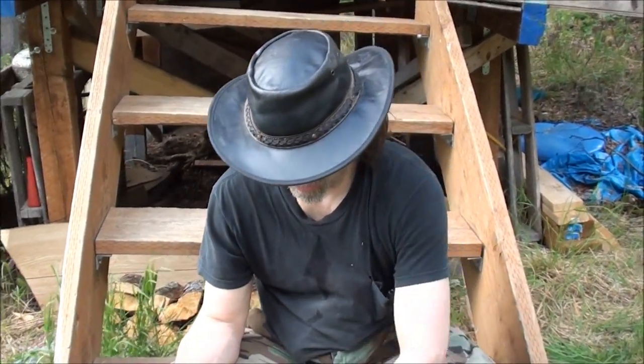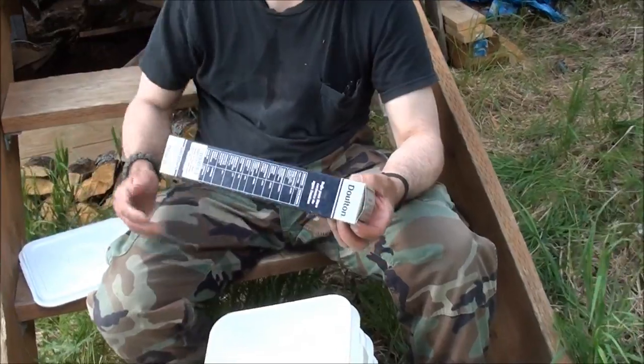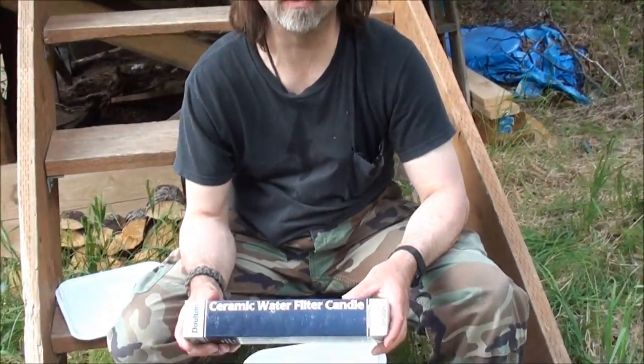We checked out the water filters, the commercial varieties, and one in particular we looked at was $240. So we looked at the filters it used — it used Doulton Ceramic Water Filter Candles. We went and bought the same filters ourselves. These are ceramic water filters, and I've probably got about $75 into this instead of $240.